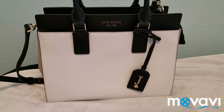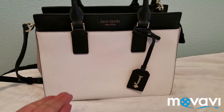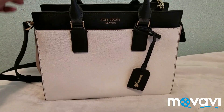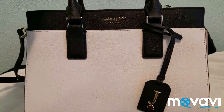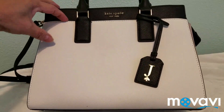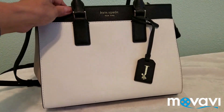Hello everyone! Today I am going to make a review on this Kate Spade leather bag. This leather bag is, as you can see, black — and it's not really just one color.